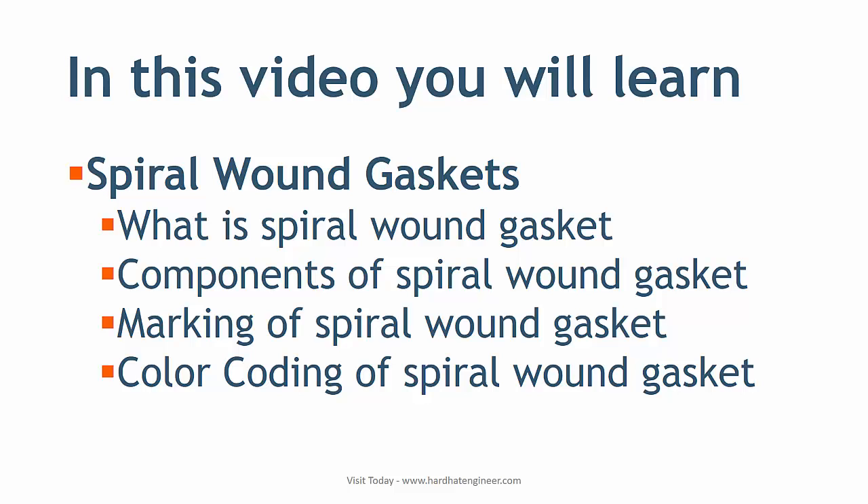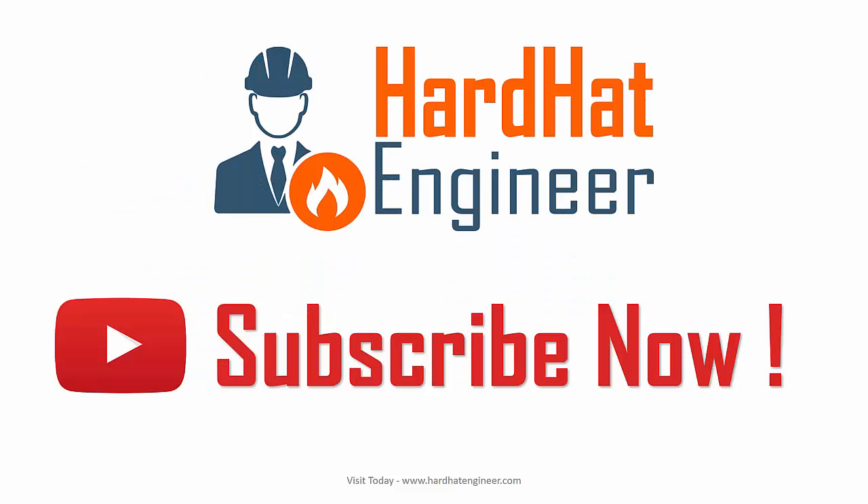Knowing color coding is extremely important if you are working in the field, as a small mistake in selecting the wrong gasket can result in the loss of time and money. So please watch the video till the end.